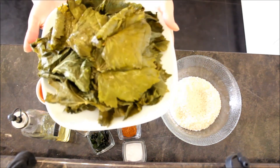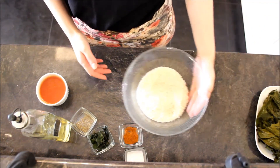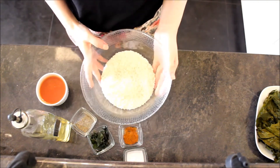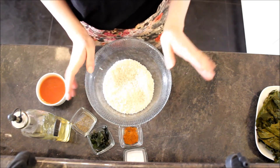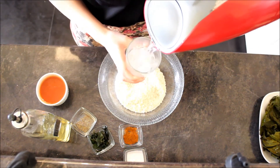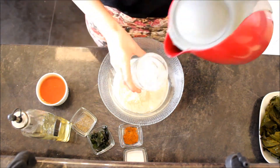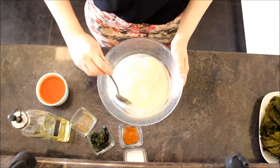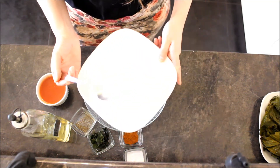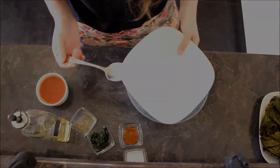Look how beautiful my grape leaves are! I will put these aside and then add two big cups of hot water into my rice, cover with a lid, and leave it aside for about 10 to 15 minutes. That's enough — I'll stir it, cover it, and let it rest for about 10 to 15 minutes.